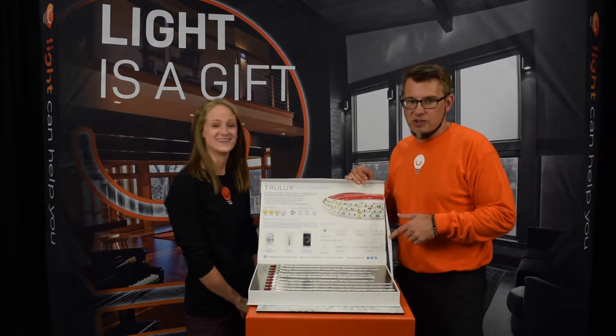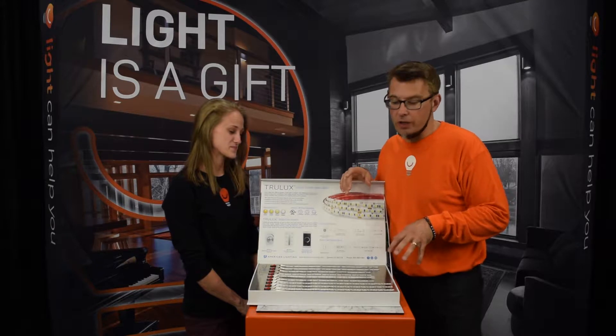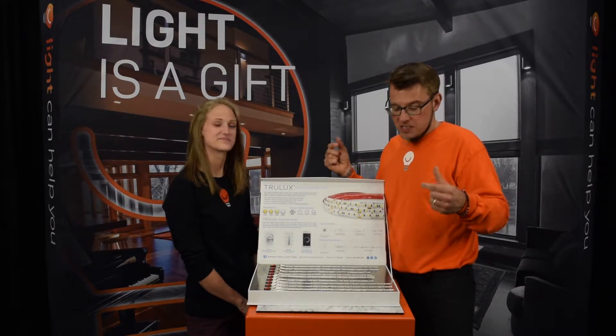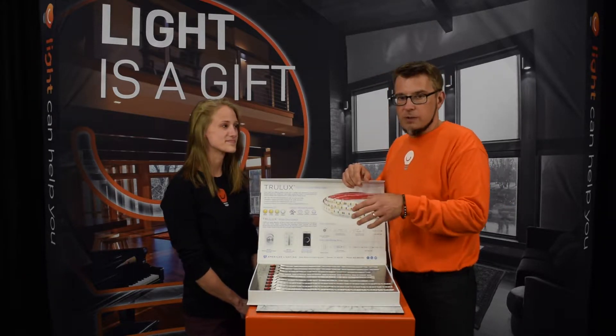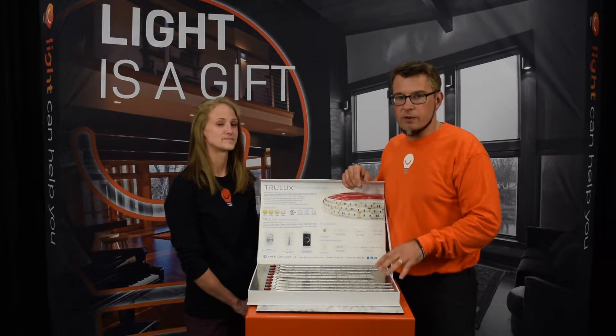It took us a little while to set this up for demonstration, and that's a good lesson because tape light takes a little extra to install. You've got separate drivers, aluminum housings, and the tape itself, so it takes a little extra time to get installed and get it right — but it's worth the effect almost every time if it's done right.